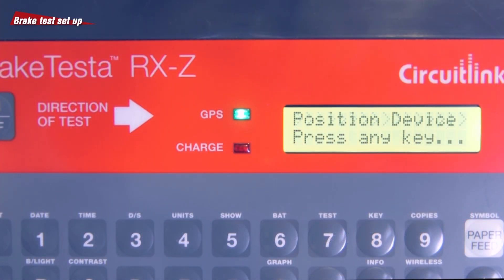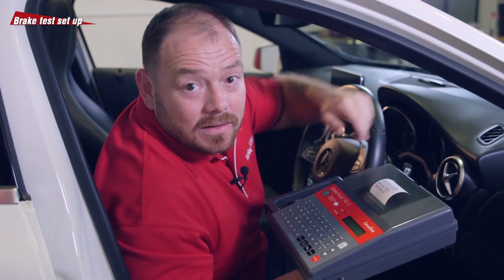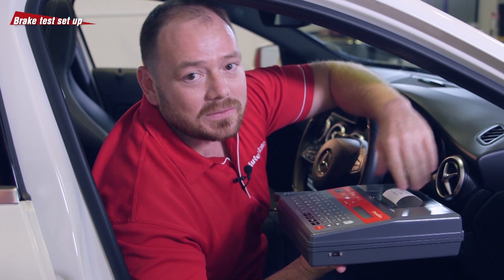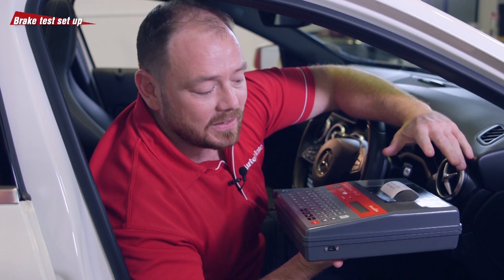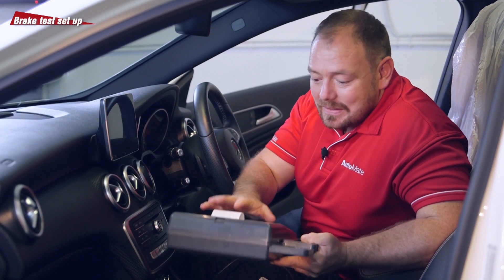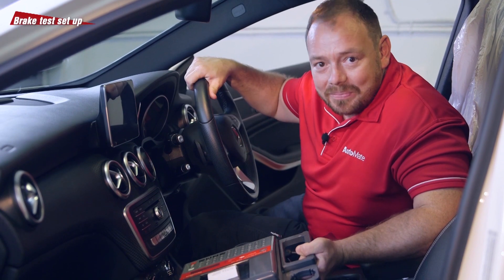We then need to position the device in the vehicle with the arrow facing the direction of the test. For accurate results, the unit needs to be placed on a rigid level surface that's not going to move throughout the duration of the test. The best way to achieve this is to place the unit on the floor in the passenger side footwell.